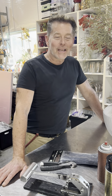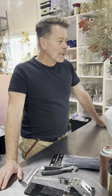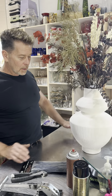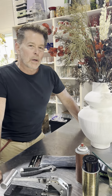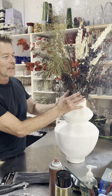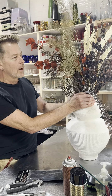Hey floral peeps, it's John Hozick and I'm coming to you to do a little permanent botanical action today. I've got a client that came in and brought this vessel to us — what a beautiful style, very mid-century modern. She came to the showroom and picked out a bunch of permanent botanicals. We like that as opposed to fakes or artificials; permanent botanicals are kind of what we call them now.